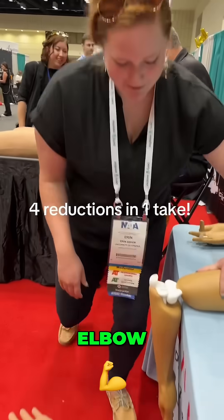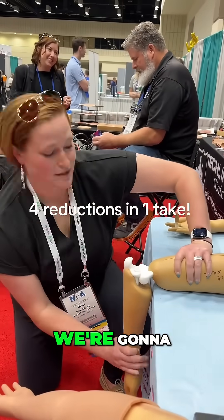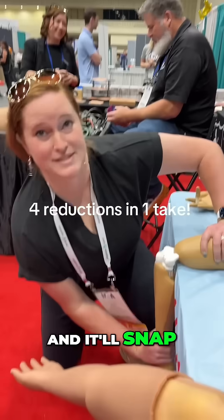Next we're going to come to the elbow. We're going to hold some pressure here, pull down, and it'll snap back in.